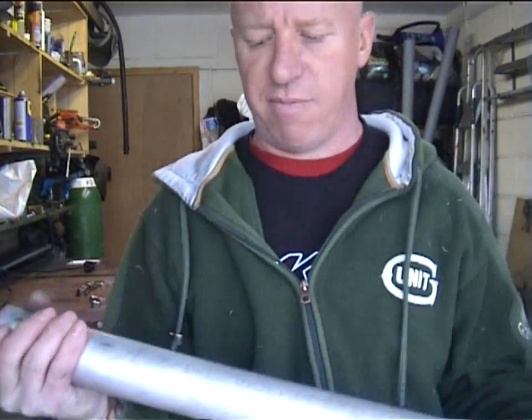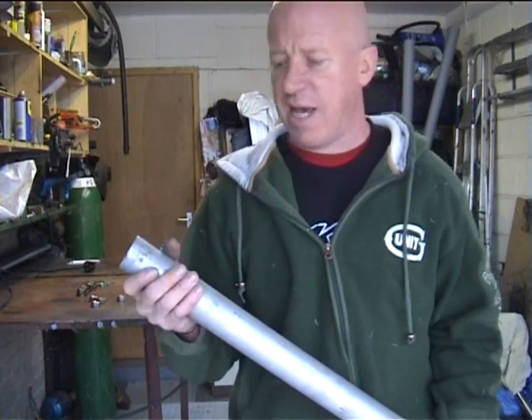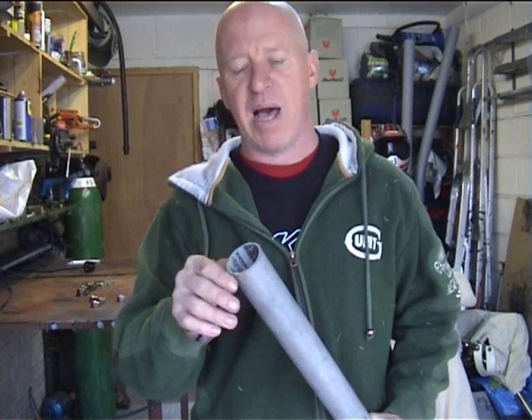Today we're going to make the rear axle for the kite buggy. What we're going to be using is a piece of inch and a half schedule 10 tube, about 48 inches long. One of the main problems a lot of people have is how to fit the thread inside the axle.